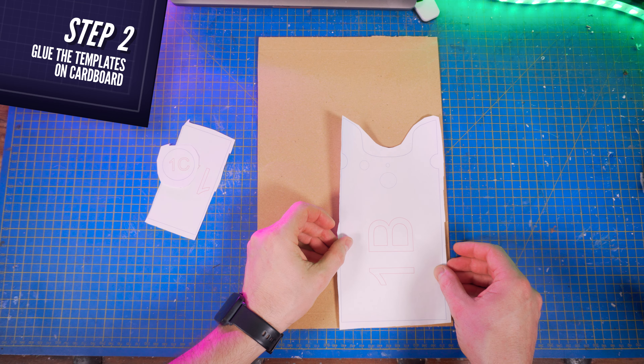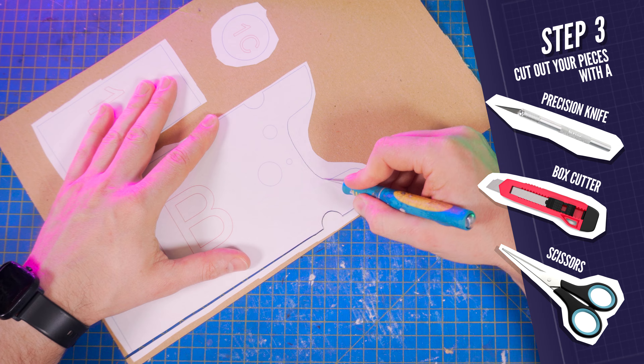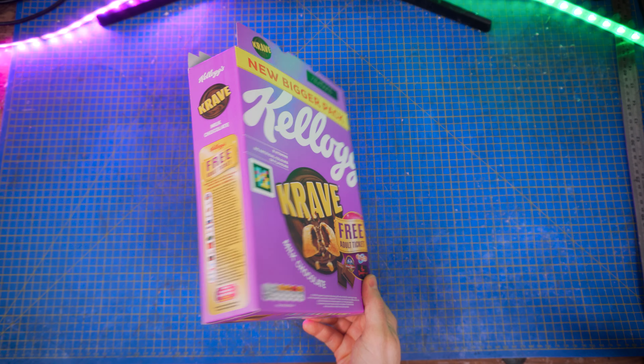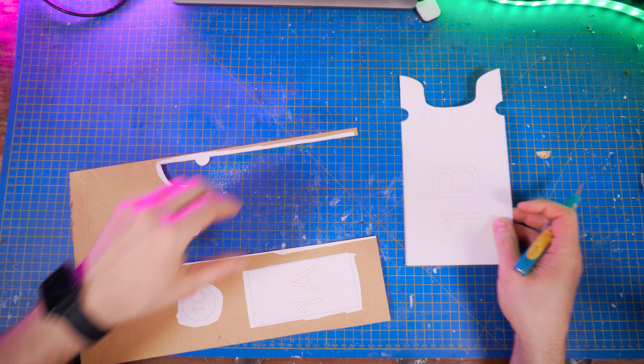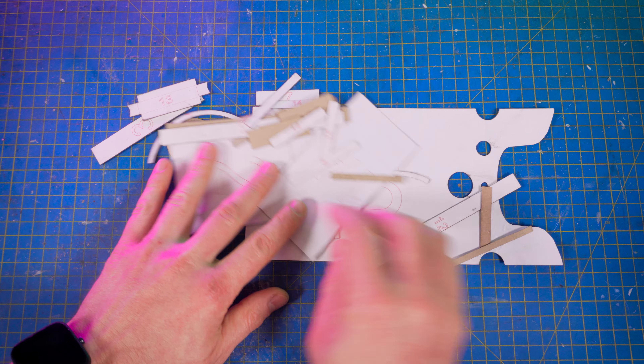Glue all patterns on your cardboard, and cut all the pieces using a precision knife, a box cutter, or very sharp scissors. You can use several boxes, but also tissue boxes, ice cream boxes — basically any uncorrugated cardboard that is about 1mm thick. You'll have to do that for all the following pieces of this tutorial.